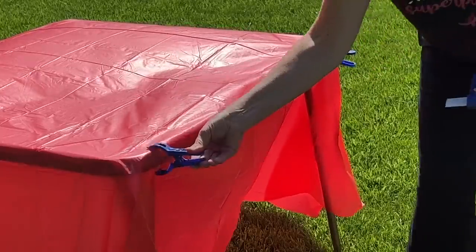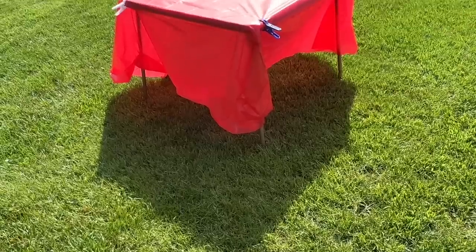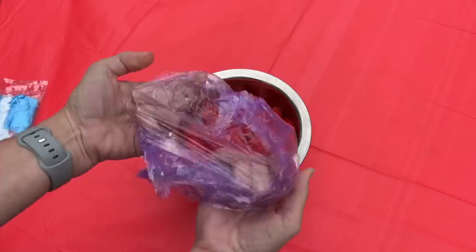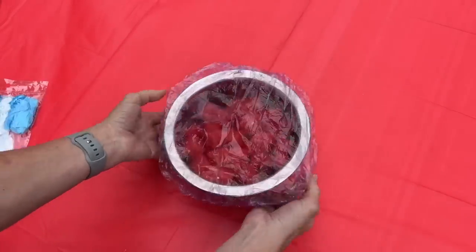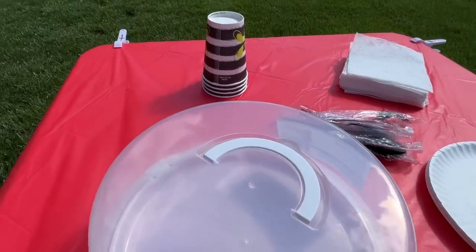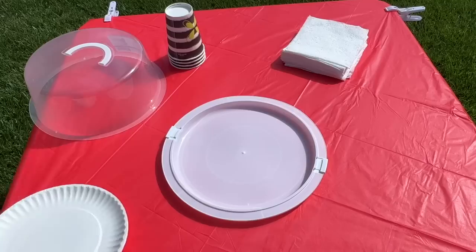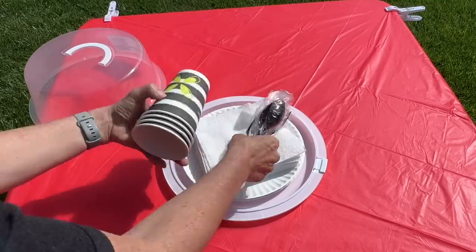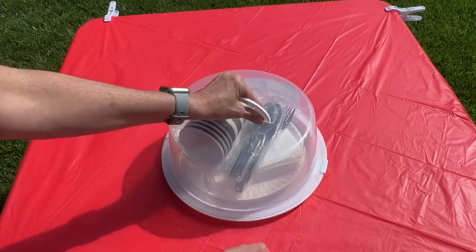Stop your tablecloths from blowing away by grabbing some clothespins and clipping them onto the tablecloth to hold it in place. Grab some shower caps to cover the top of your food. Open up a cake carrier and place your plates, silverware, and napkins inside to help transport your paper products.